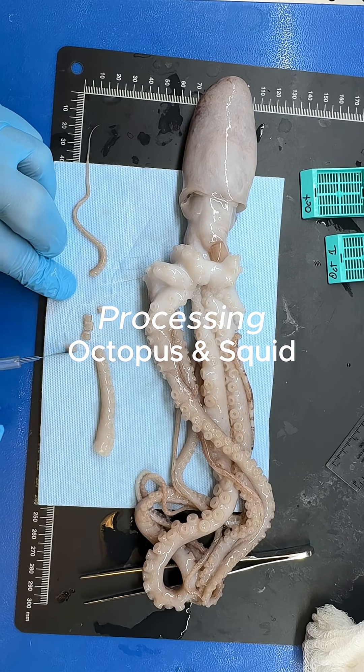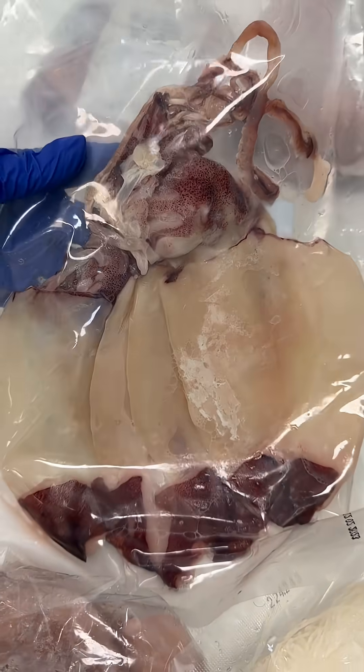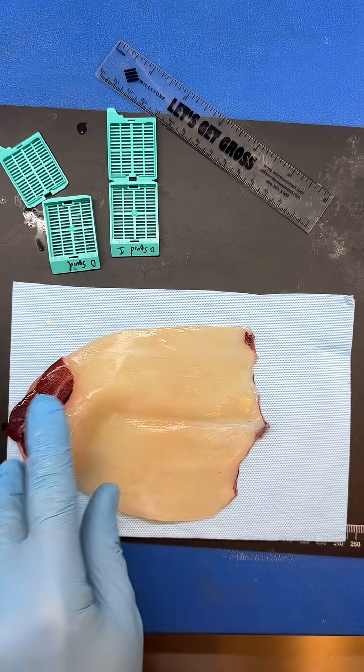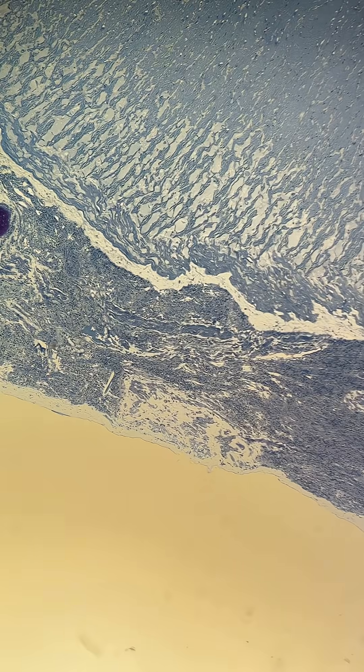This is probably one of the worst experiences we've had doing one of these processing videos, but nonetheless we pushed through. Today we're going to show you how we processed squid and octopus to look at them under the microscope.